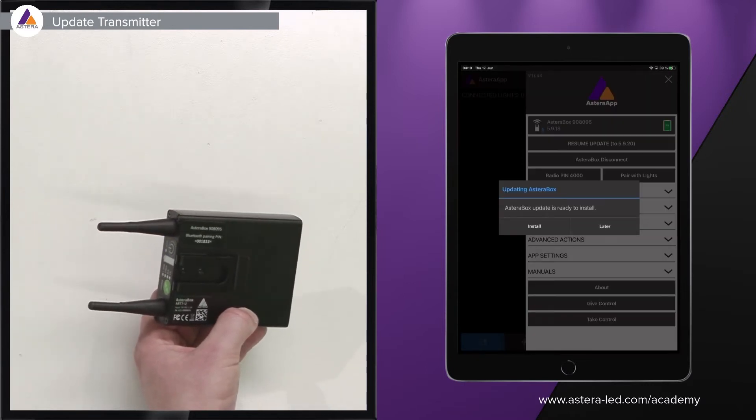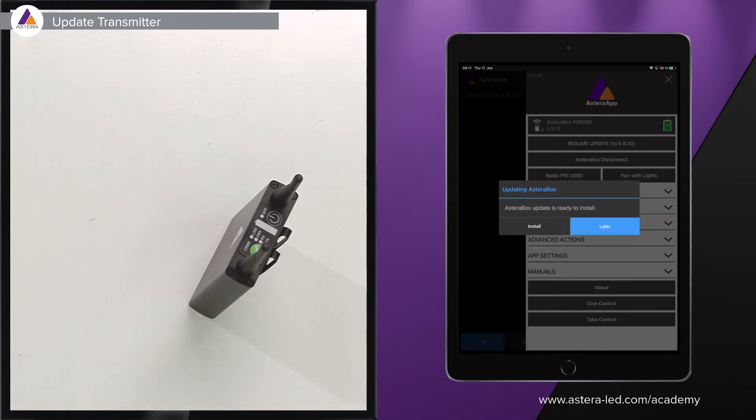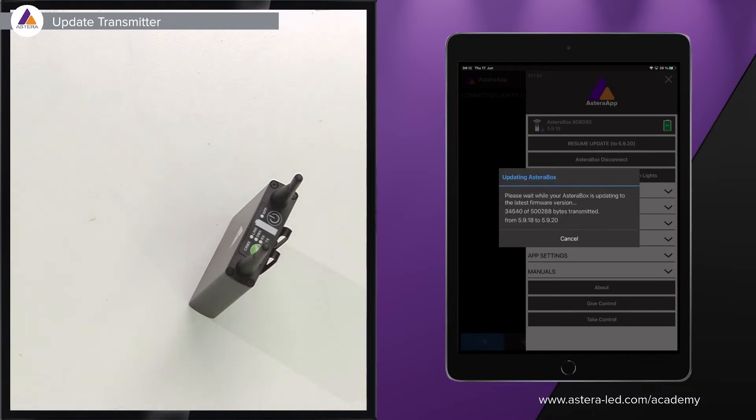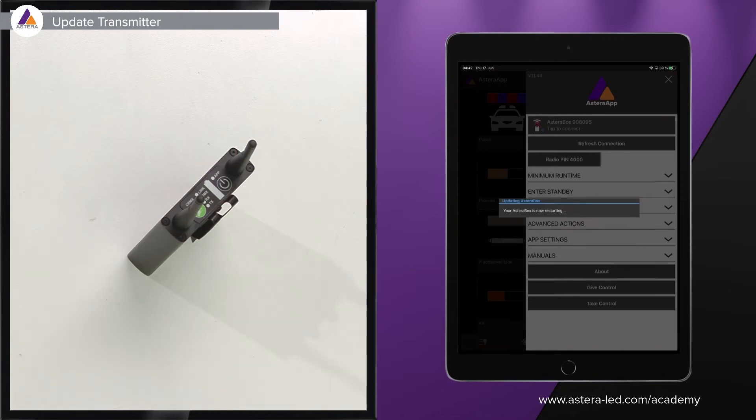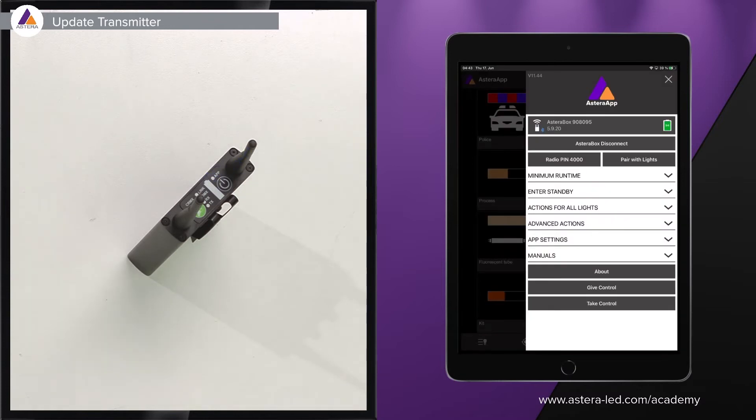Once connected, it will immediately pop up with an install prompt if a new firmware is available. You can choose to install later, be reminded in one hour, or reminded in 24 hours. In this case, we want to install right away — be patient, it can take some time. Once the firmware transfer is complete, the box will restart and install. You will see the version go from 5.9.18 to 5.9.20, confirming a successful update.